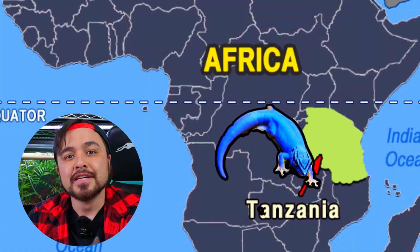So a couple of quick facts: the Electric Blue Day Gecko is a critically endangered animal that lives within Tanzania, Africa, and they're a Microdorf species of gecko that only gets up to 3.5 inches long.